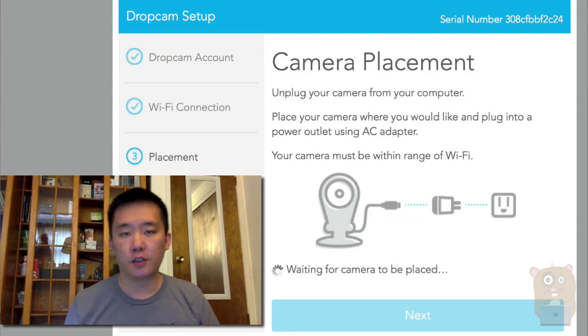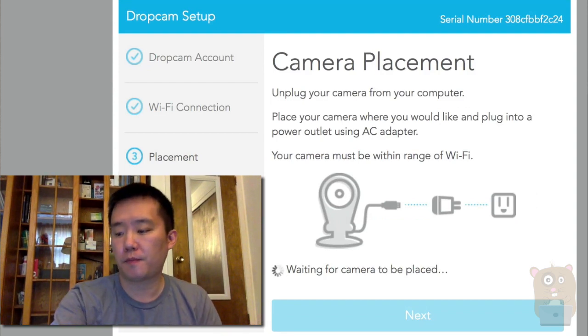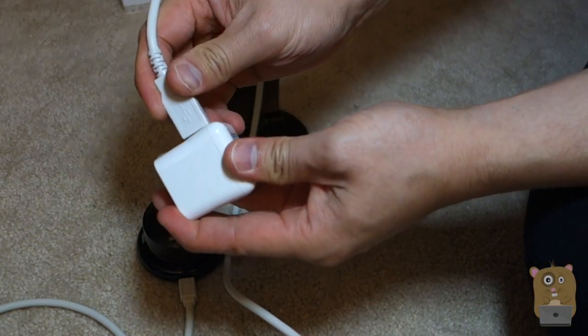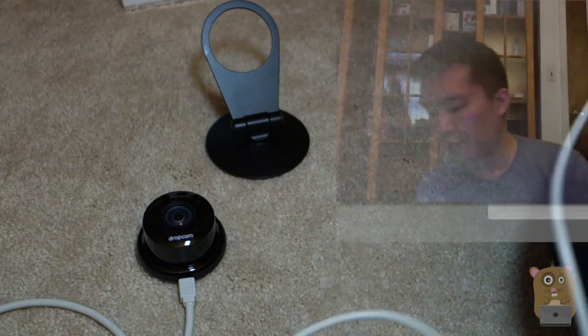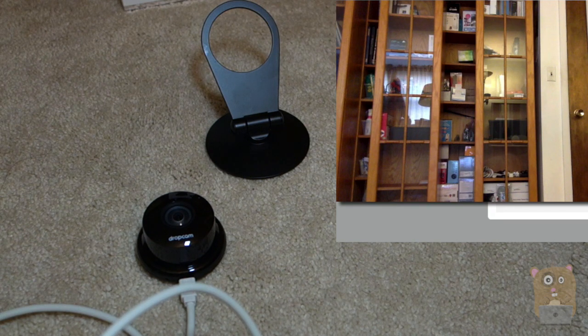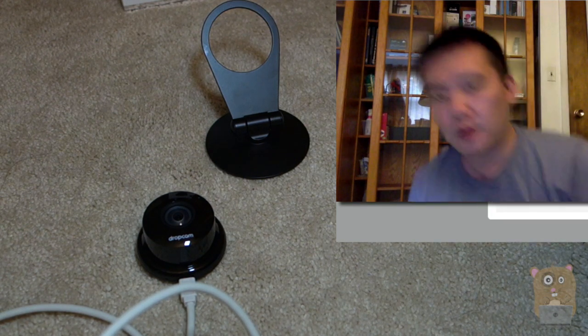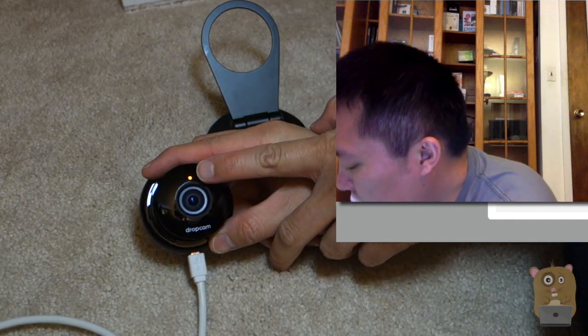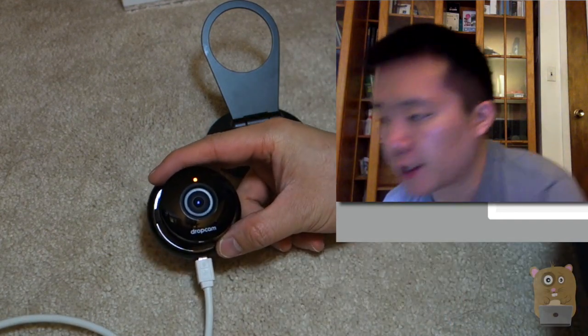Now I can unplug the Dropcam from my computer. I'm going to plug it into this AC adapter that came with the Dropcam, and plug that AC adapter into the wall. Once plugged into the wall, the LED on the Dropcam is now orange — it's just booting up right now.